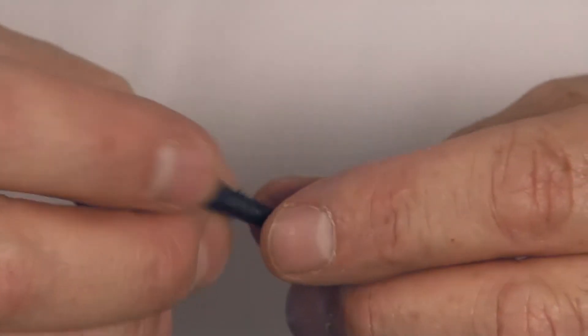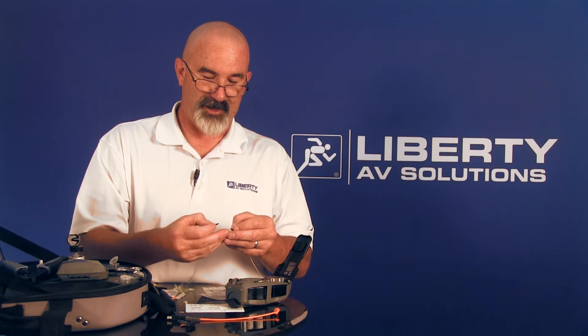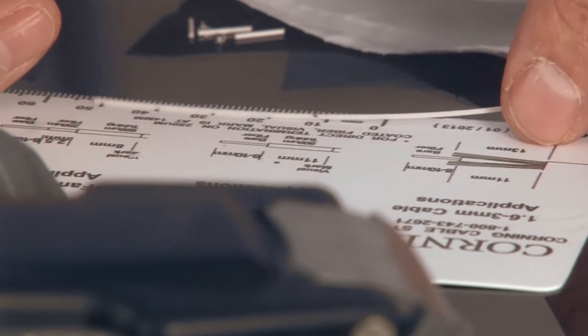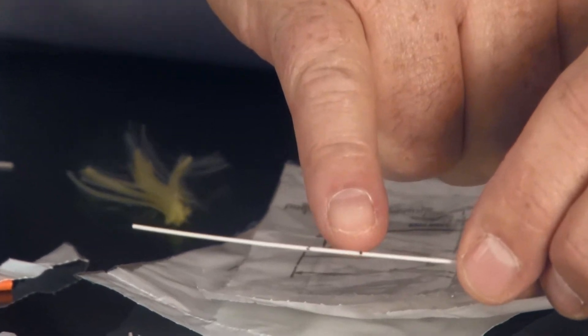This is the boot for tight buffered fiber — 900 micron tight buffered fiber — with a very small opening. I'll slide this up the cable first, then go ahead and do my measurements on the cable per the templates that come with it. I'm going to mark it at 40 millimeters, then mark it at 11 millimeters. That 11 millimeter mark is just a reference mark — I'm not going to strip anything to that dimension; I'm only going to strip to the 40 millimeter mark.